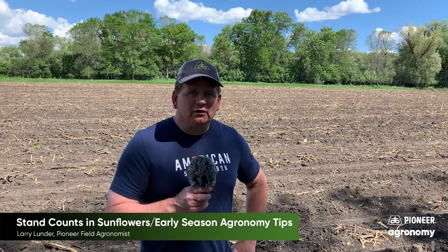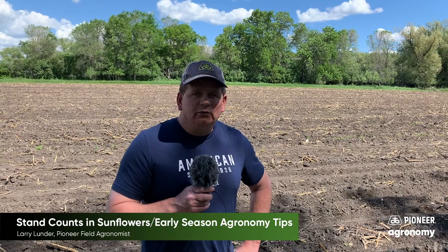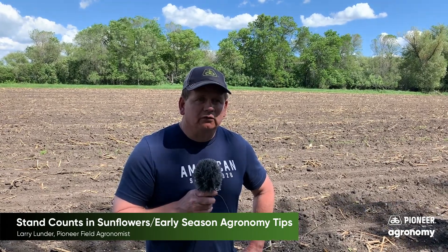Hi, this is Larry Lunder, field agronomist with Pioneer Seeds, and I cover western North Dakota. Today we're going to talk about sunflowers and specifically some of the early season things you'll want to do in your sunflower field.